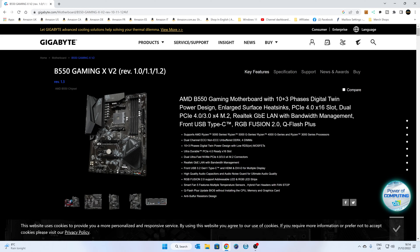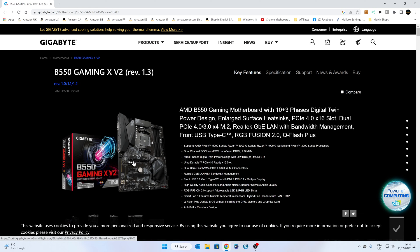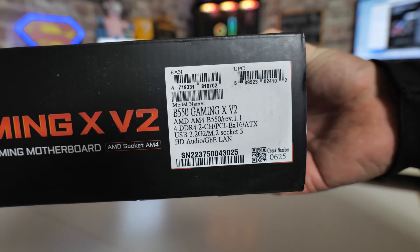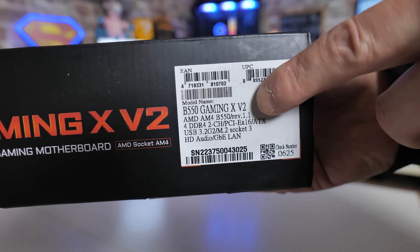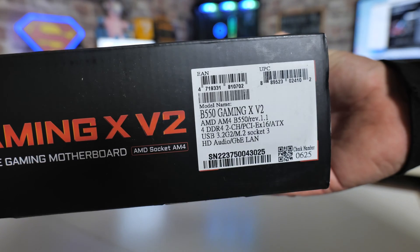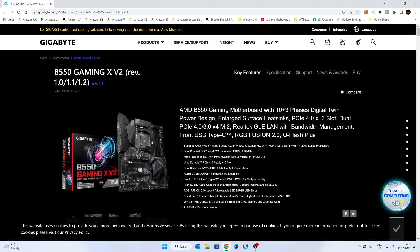The next part is to get the BIOS itself and make sure we get the right one. There are actually a few different versions of this board — the B550 Gaming X V2 — there's revision 1, 1.1, 1.2, and REV 1.3. Make sure you select the right one. If you look closely at the barcode section on your motherboard box it will tell you which revision the board is, and you should also find it on the board itself if you don't have the box. Have a look at the silkscreen printing on the motherboard and you should find it somewhere.